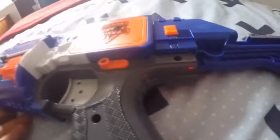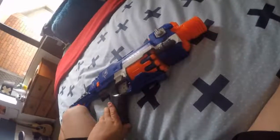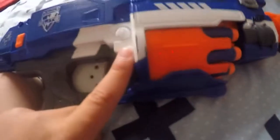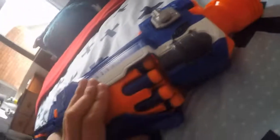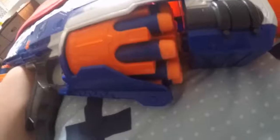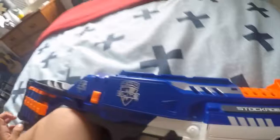Out of ammo — so that's how the Stockade runs. Now onto the features. Here's the Stockade without the stock. To reattach it, there's a thick part up top and a thin part down below, so you slide the darts in the thin part right here, then push it up until it touches the top.